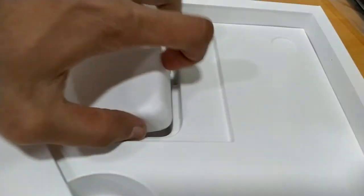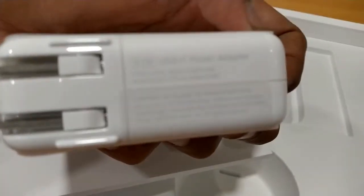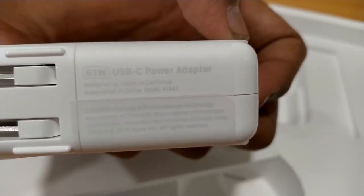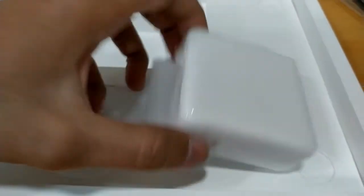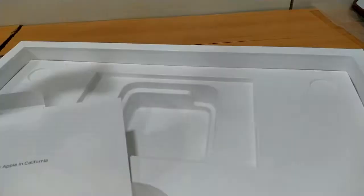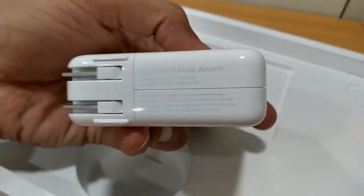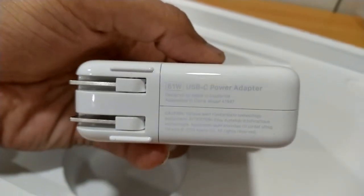This is Apple's 61 watt charger because it is for the 13 inch. It is a 61 watt charger.